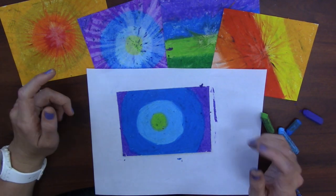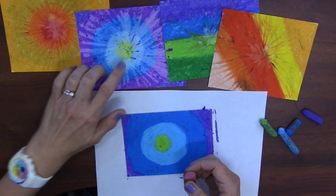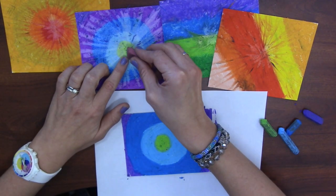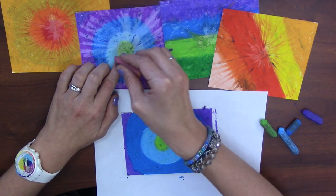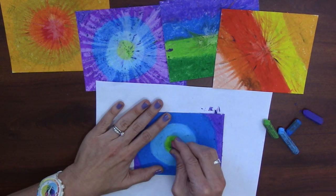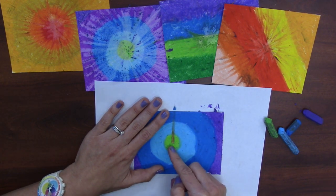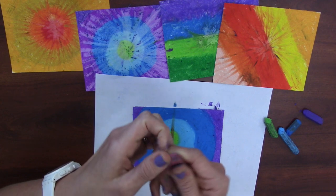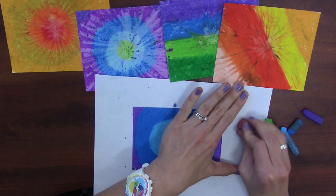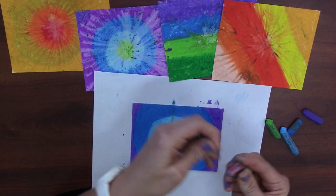Now this is when the awesome part happens. I take my eraser and start in the center, going from the center out — only out. I don't go back and forth. That one had some warm color, maybe some red, left on it — I should have checked the tip of my eraser. If there is color on my eraser, I can use my place mat to clear that color off. There we go, that looks better!